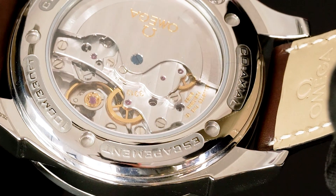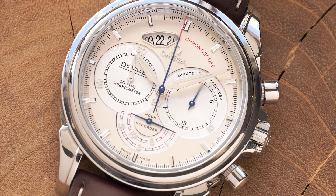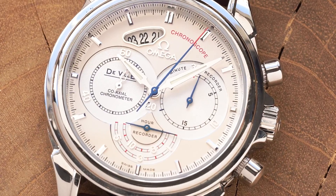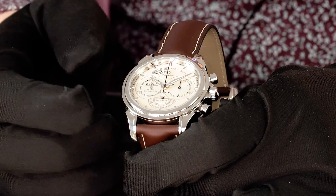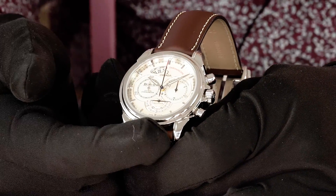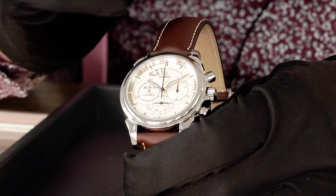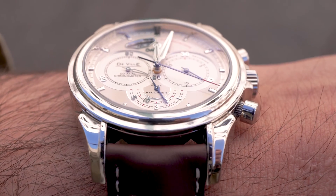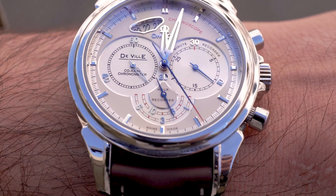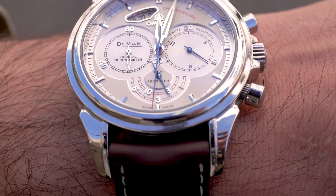One more unique thing about this, as you can probably plainly see, is the actual sub-dial setup. As with most chronographs, you have an active seconds hand in a sub-dial at nine o'clock and a minute counter at three o'clock, but then you get this weird little half sub-dial down at six o'clock for your hour counter. If you get in real close, you'll notice one half of the hand is longer and one half is shorter, and they've denoted the odd hours — one, three, and five.